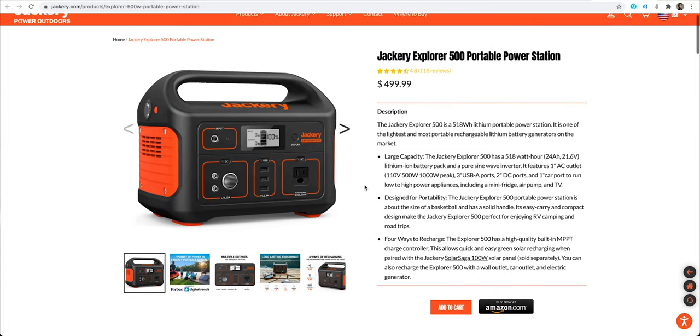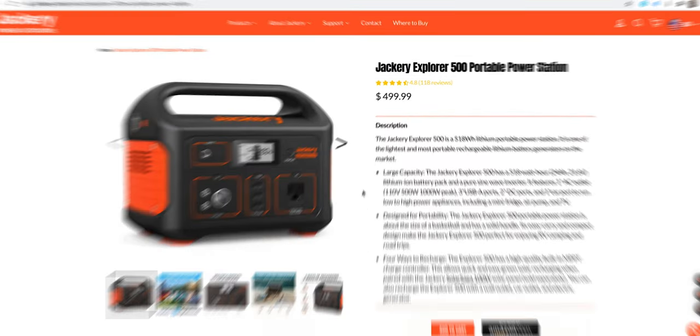One of the major factors that kept me from switching from a portable Star Tracker like a Star Adventure to a proper go-to mount is that these go-to mounts require an external power supply. You can't just stuff AA batteries into them — they need 12 volts at significant amperage. Most people I saw online were using Jackery power bricks that are heavy, bulky, and frankly quite expensive.